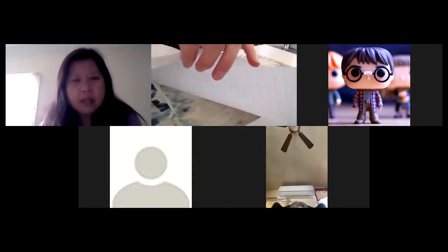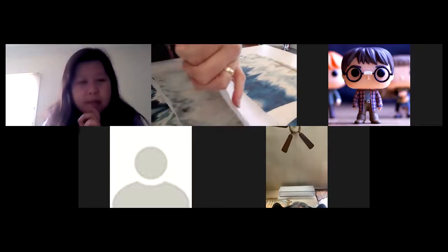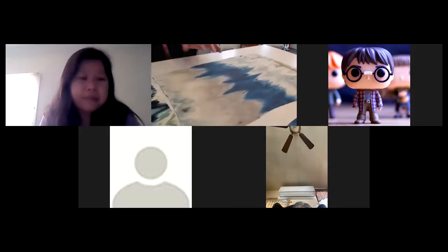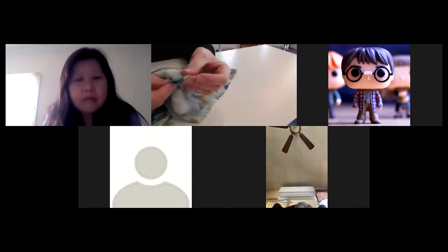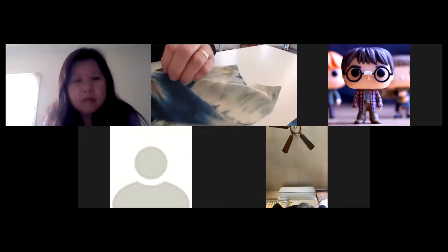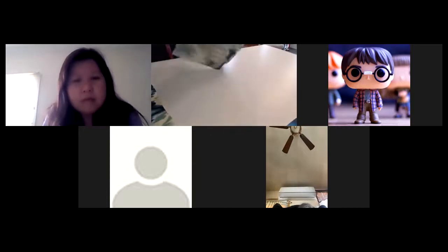The double notch shows that it's the back pattern. When you're working with the fabric you'll know it's the back because you can look at the two notches. Sometimes I pin a label on it that says 'back' so I don't get them mixed up. With this type of short it can be hard to tell the front from the back, so the double notch on the back is how we distinguish them.